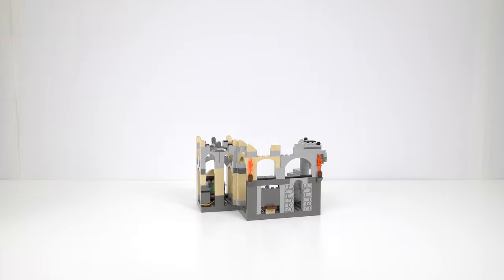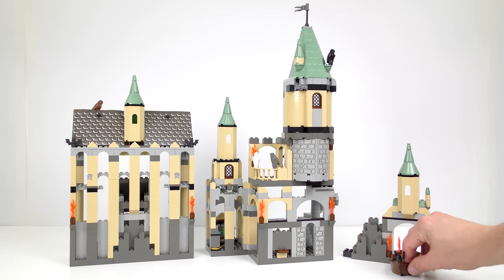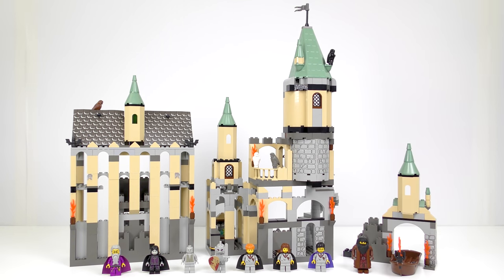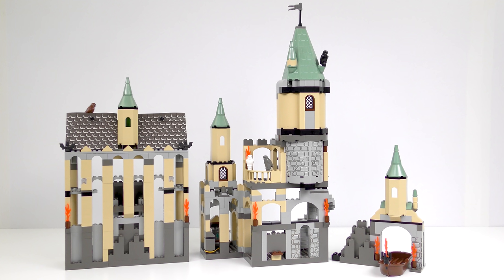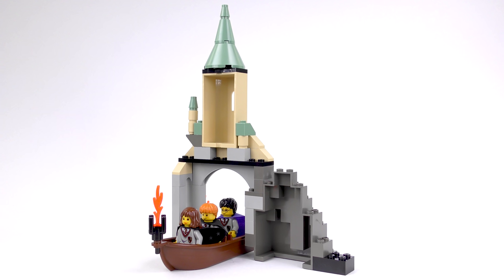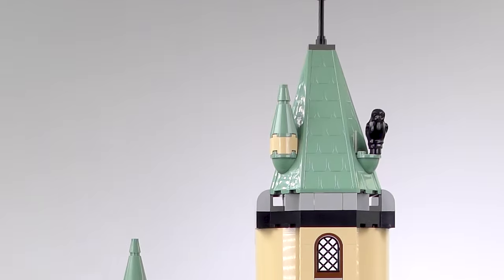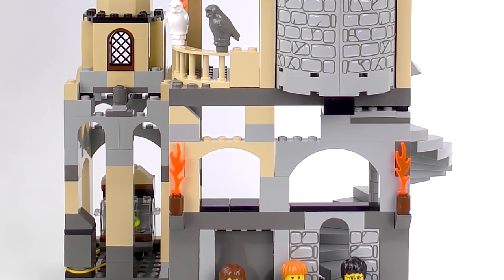Here is the completed 4709 Hogwarts Castle from LEGO Harry Potter. Build time today was 1 hour and 25 minutes, and despite the modest 682-piece part count, this is actually quite a substantial set. We have those 9 minifigures which we'll look at later, and this rather splendid castle which is built in 3 parts: a small building representing the Boathouse, a very tall and thin Great Hall, and this impressive-looking tower which is Gryffindor Tower.